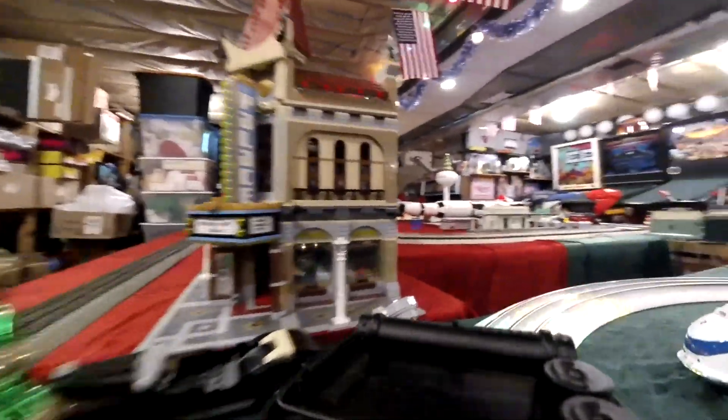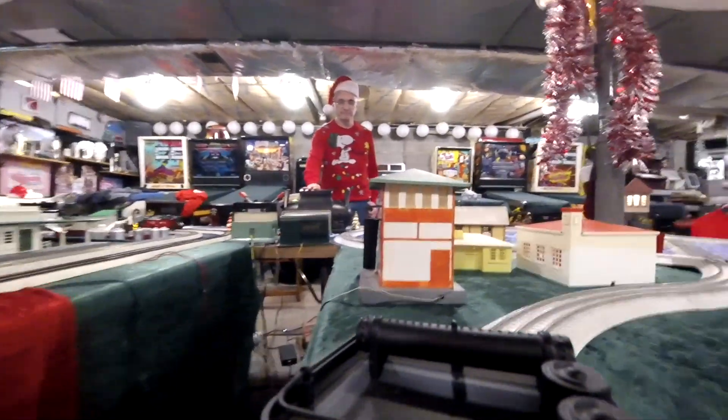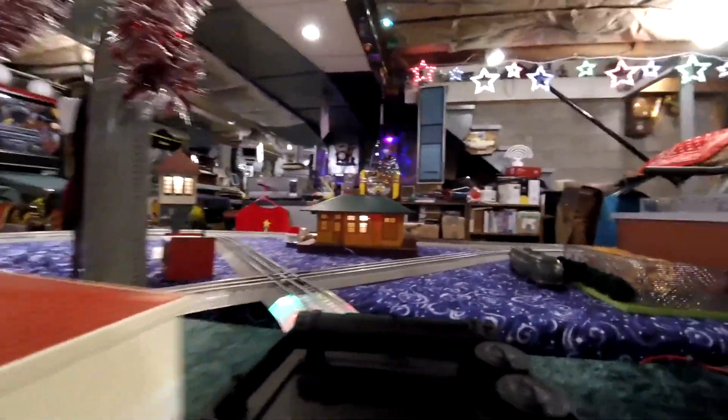We'll be making a mail stop at Flasherville. We're going to be on the Telluride Spur now. That's Lizard Head off to the right. Flag stop — hold on.